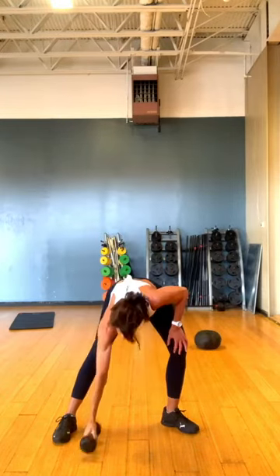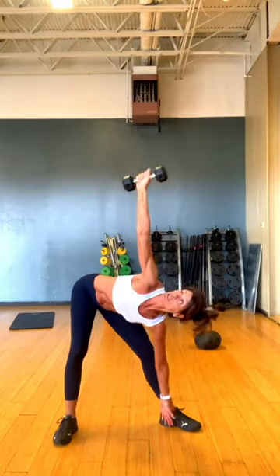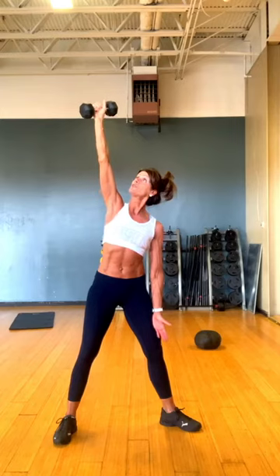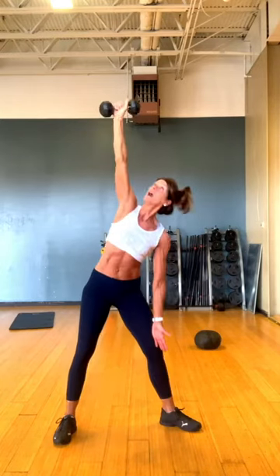Now I'm going to pick up my weight — I've got eight pounds. Same exact thing. Look at that weight, and then I'm just going to bring it on down, shift that hip, and take it on up. I'm going to take it on down again, and up. I'll do one more like this. And up.